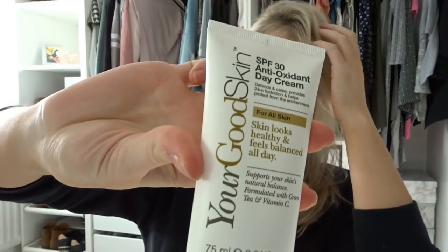As it's currently the morning, I'm going to do my morning routine and apply my moisturiser and my makeup as I would using Your Good Skin. And because I'm feeling a little bit drier than normal, I'm going to use the day cream as my base, and then I'm going to get started.